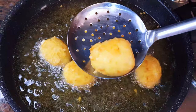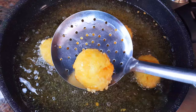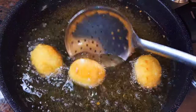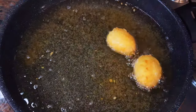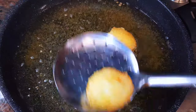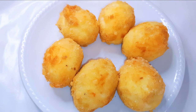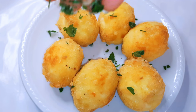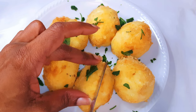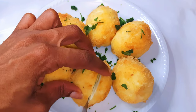After about four to five minutes, as you can see, they are ready. I'll get them out of the oil. I'll sprinkle on some parsley — look at this, this is delicious!